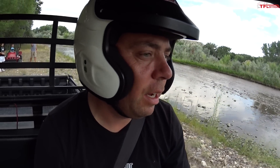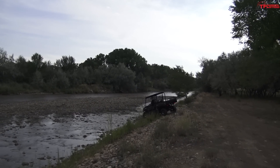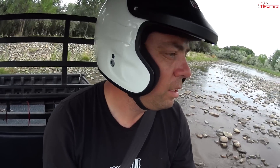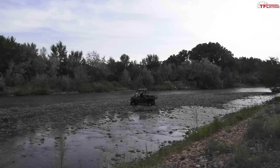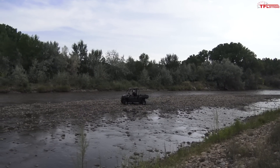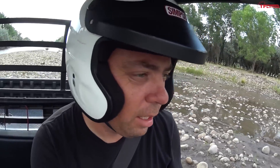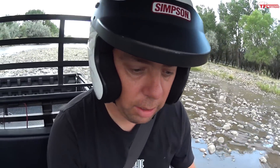I want to see if I can cross this little stream here — slowly, slowly, slowly. Across the little river. Water is running a little bit low this season, and this is two-wheel drive — really, really easy.